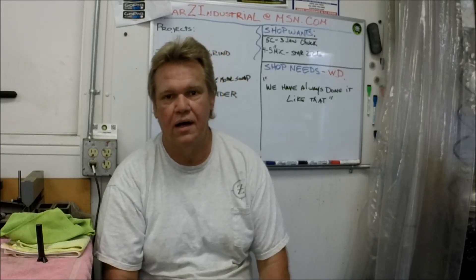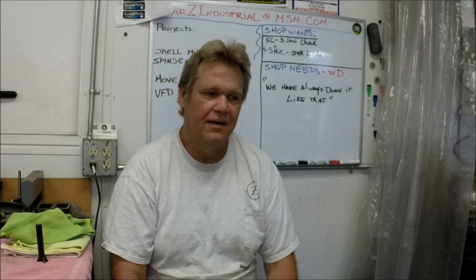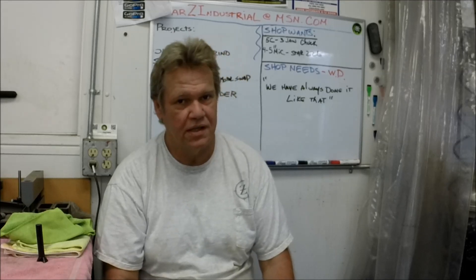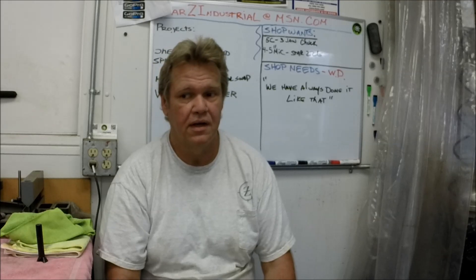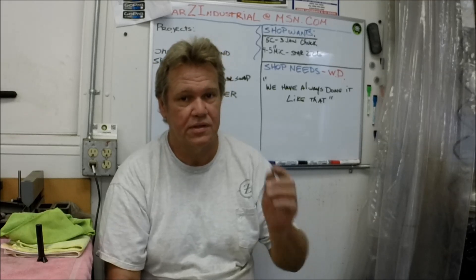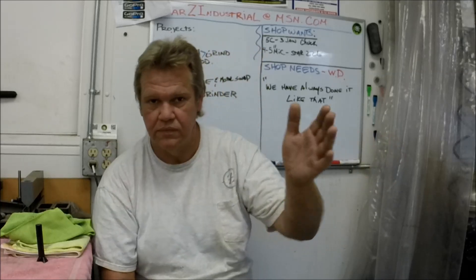Those of you that are on Google Plus might have seen I put up a shop ADD chart. I'm not going to call it ADHD — it's just ADD. I'm not really that hyperactive. But I do have an attention deficit disorder when it comes to the shop and get sidetracked figuring out which way to go with some projects.